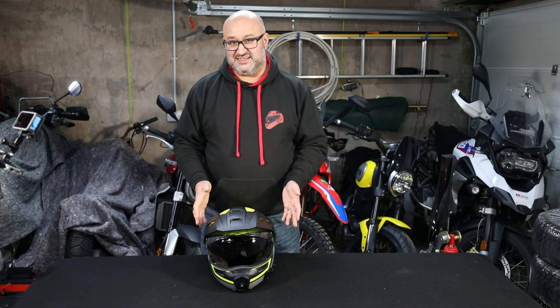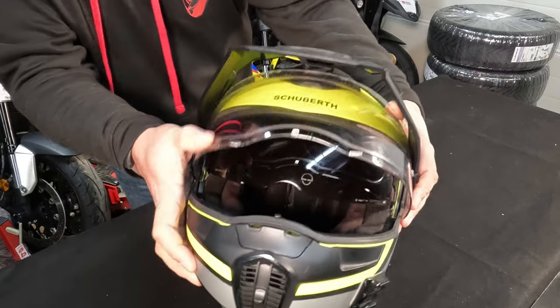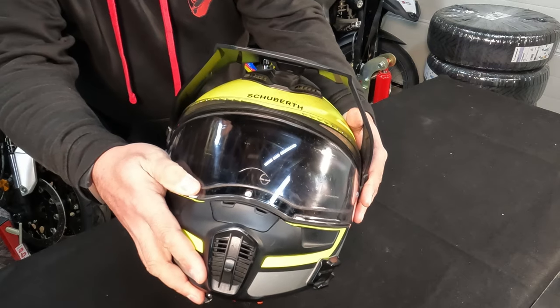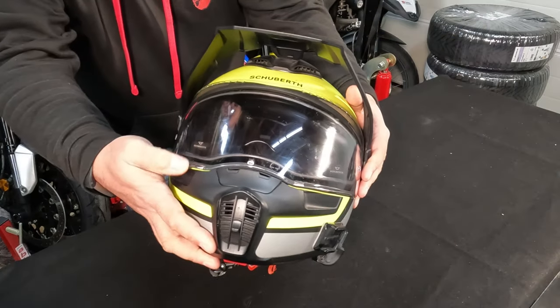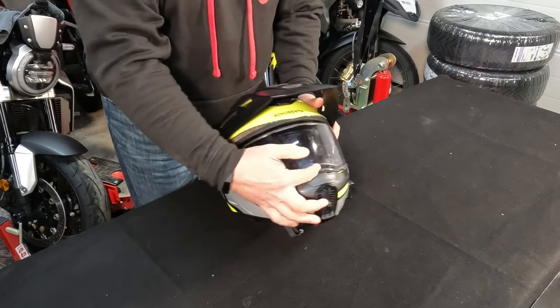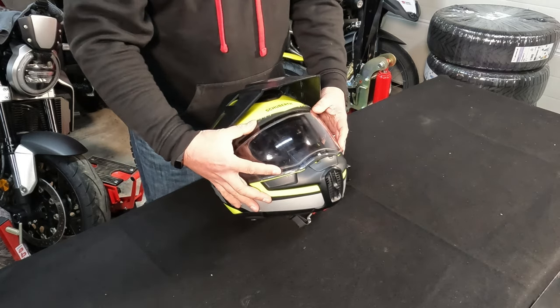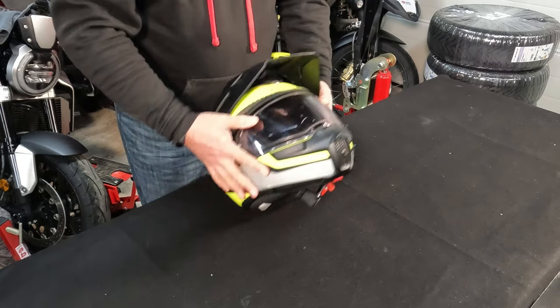A few things I think could be improved: the ventilation, as mentioned, is okay for the UK but could do more in hotter weather. The next issue is how the visor closes. There's just a small tab on the front — it's easy enough to close off the bike, but when you're actually wearing it you have to pull it down quite hard and the visor flexes quite a lot, which isn't ideal. I can generally do it one-handed but sometimes have to really push from the top. Because of that flex in the lower area and because the visor is so large, even with the Pinlock insert it does fog up a bit, especially in cold and damp UK weather.